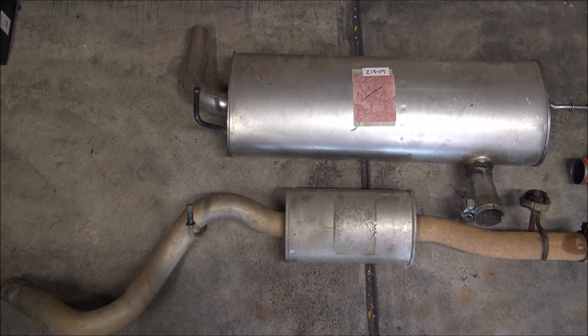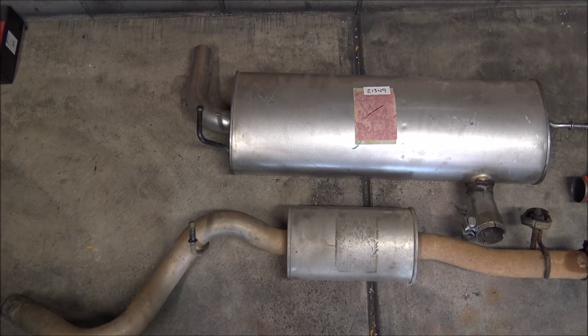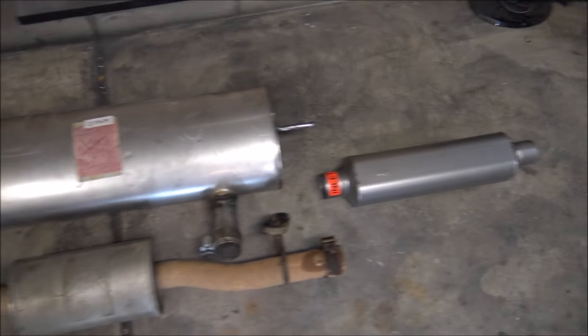Here's a little comparison of what's basically coming off the Jeep and what's replacing it.